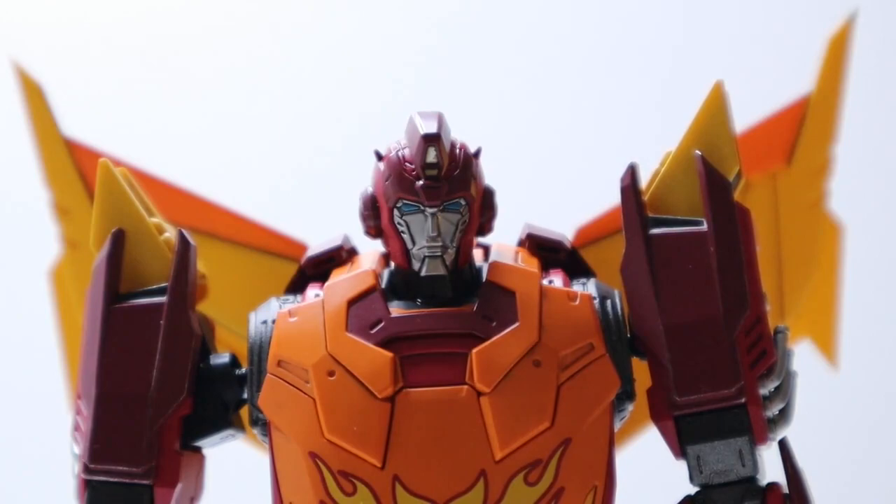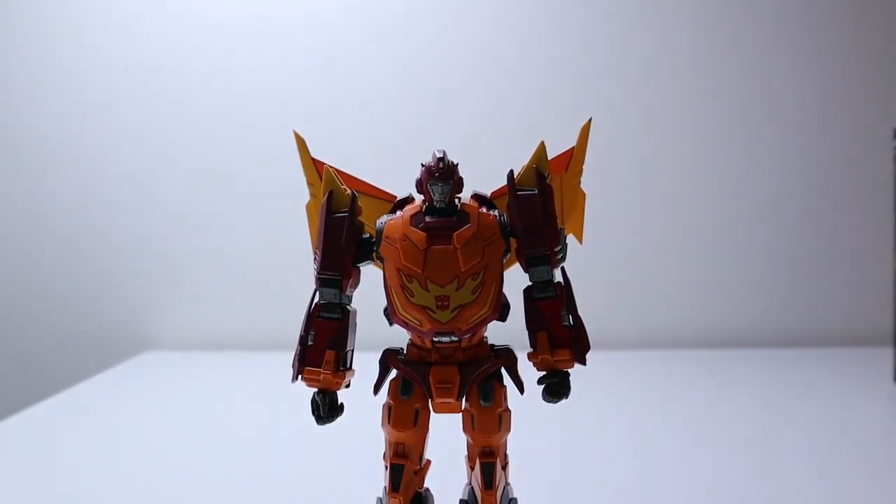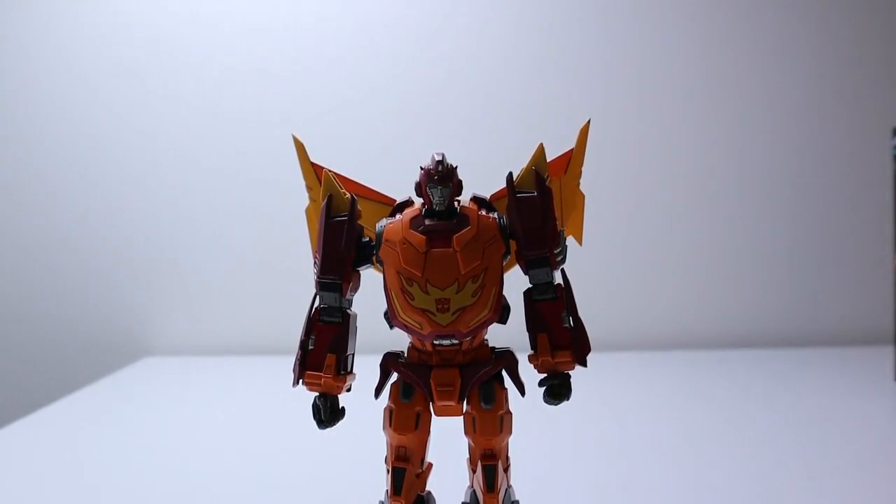That's basically it for the episode. There's not much to this figure — of course, because he doesn't transform and most of his accessories are hands. But this thing is actually fantastic for posability. If you have other MDLX figures, I think you should really buy this so you can make your own battles, because these things are quite nice and posable. Also, I deleted the ending of one of the videos I haven't edited yet, so the figure is now gone. Thank you guys so much for watching — I will see what I can do. Bye.